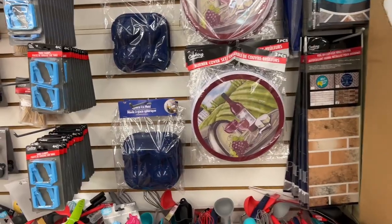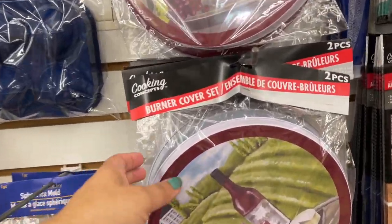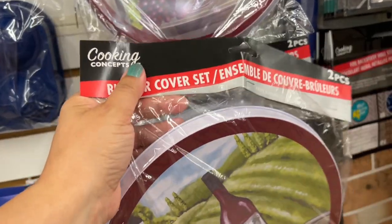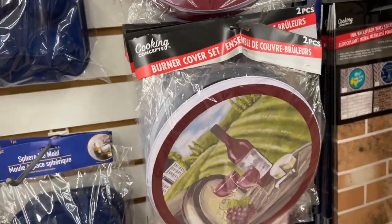One of the products that I'm most excited about are these stove covers. Wait until the end where I show you how I use these. I love looking for products that have multiple uses and things that come in twos, because you're getting more for your money.